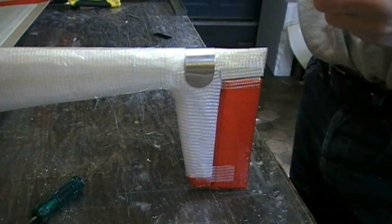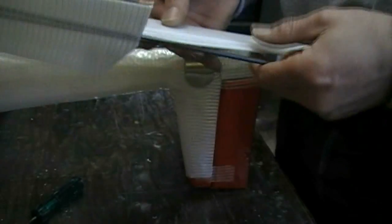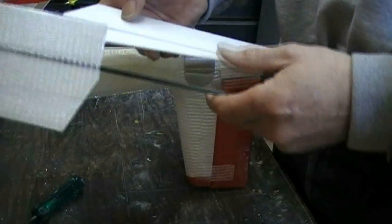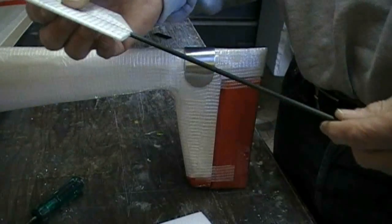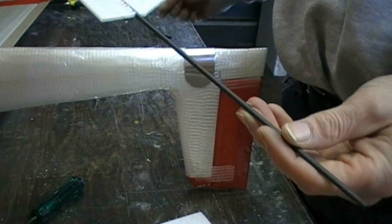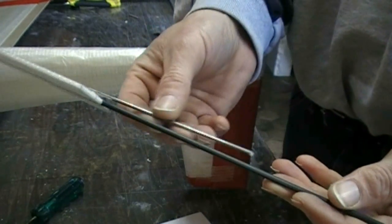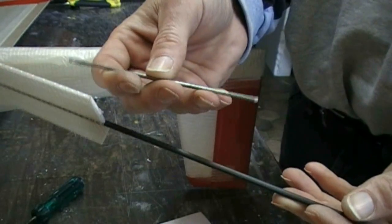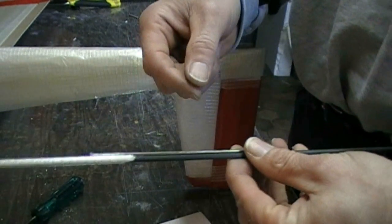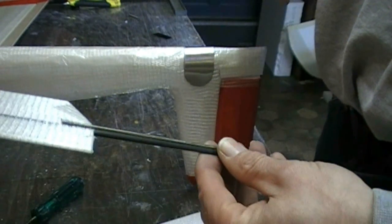Now we are coming to the tail plane. I have cut a slice in the deep run and for the rod I use a 4mm Kevlar tube. Inside this Kevlar tube I will put this metal, because the weakest point of the whole tail is where it goes through the fuselage.